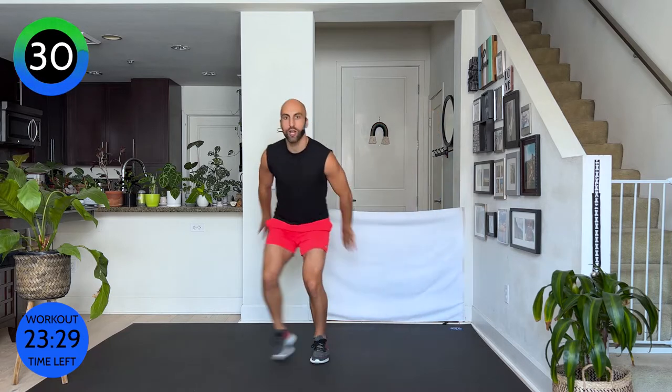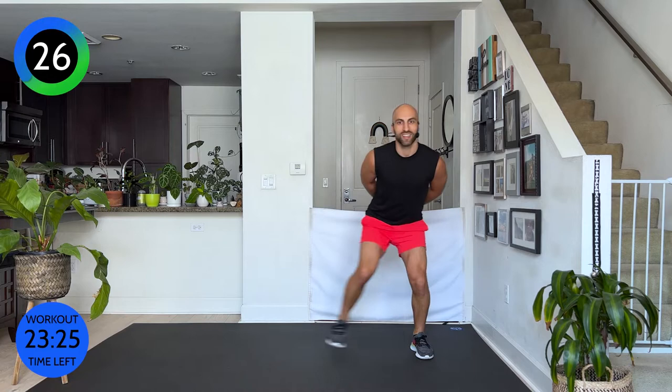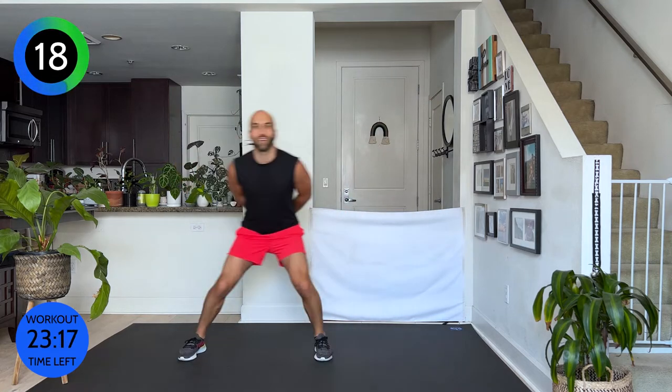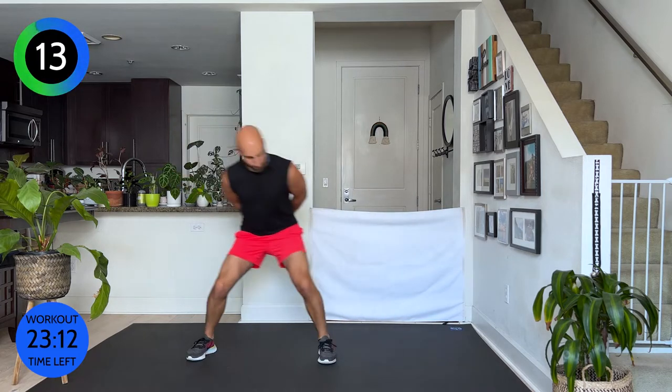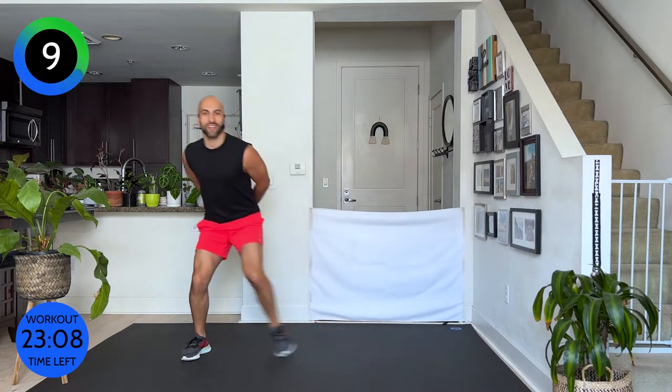Some walking squats. The lower you can go, drive your hips back, keep your knees behind you — the more you're going to feel your legs shiver. My booty is engaged, my chest stays open. Very good. I told you it's a full body workout today — right now we're working the lower part, the booty and the legs.